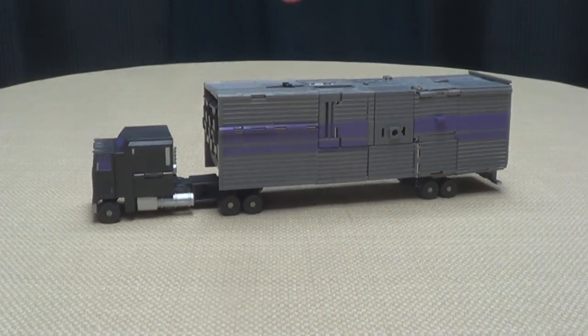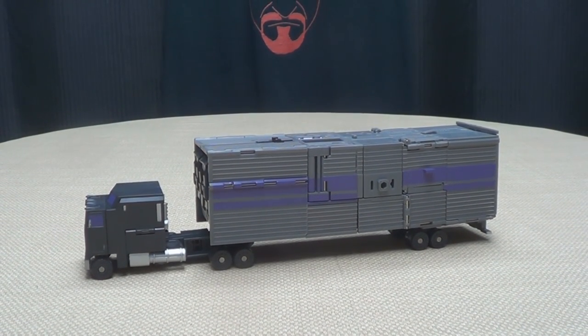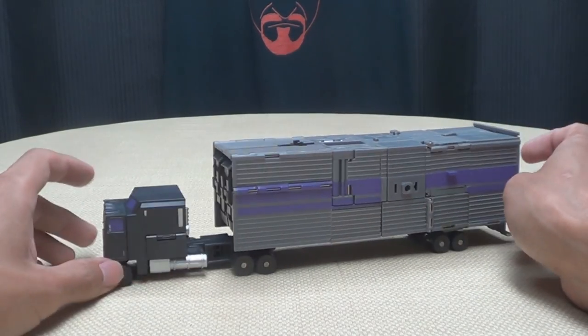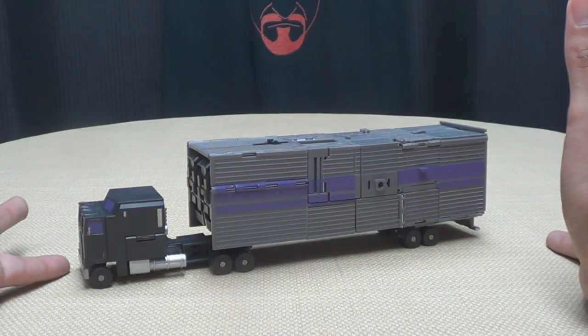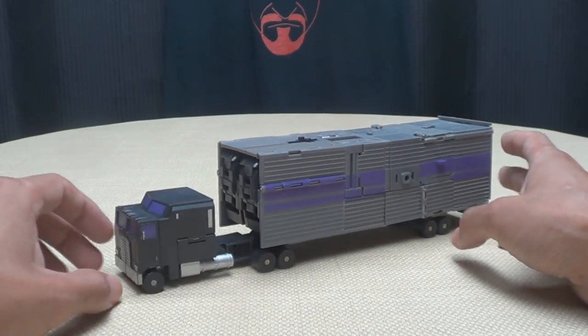Moving right along, here we have Lone Wolf, who is their homage to Motormaster, the leader of the Stunticons. I will say right off the bat, this figure is not great. It's okay, but we'll get into that as we go along with the review.